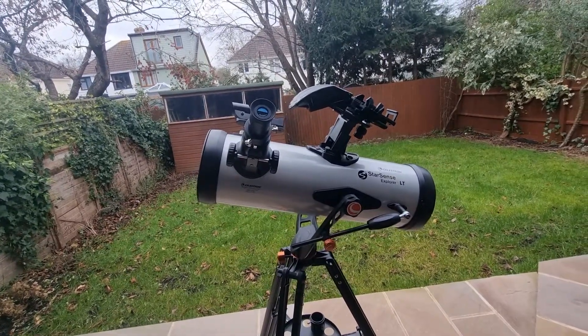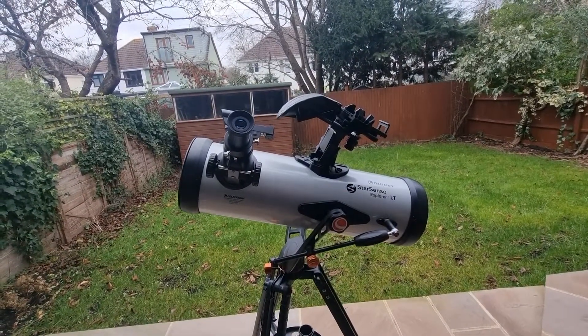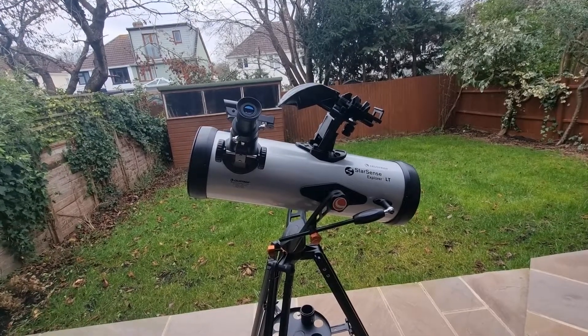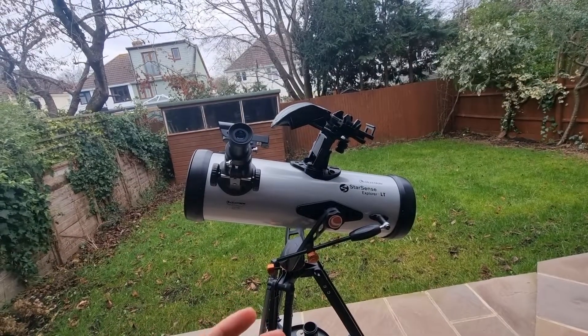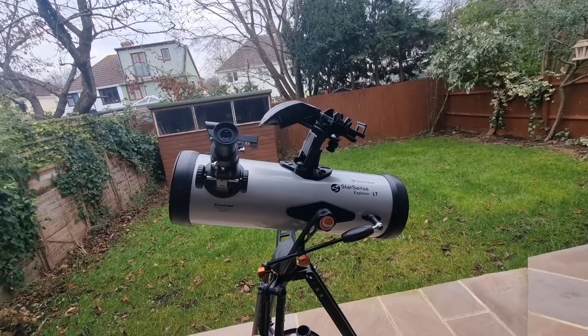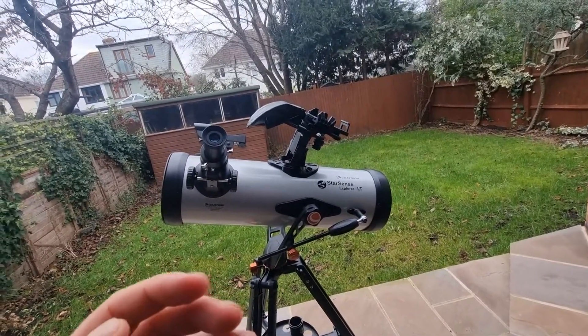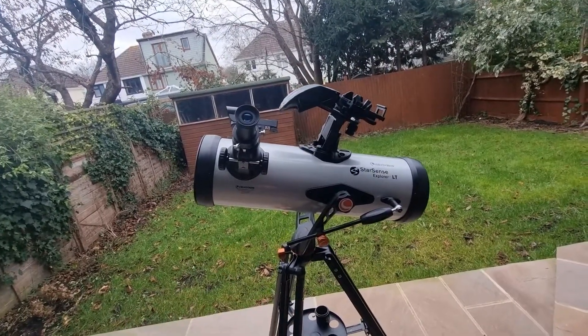Before I delve into some of the specifics, I want to preface this video with perhaps the most important message I'm going to cover today: it is absolutely essential and critical that you understand your telescope, its design, its components, how it works, and most importantly what it is capable of.